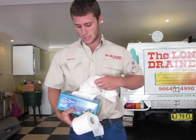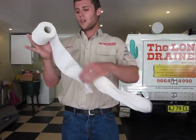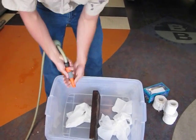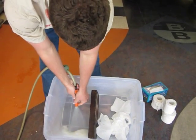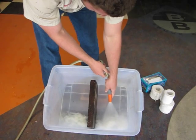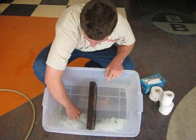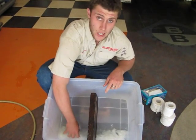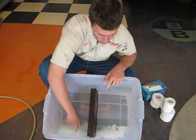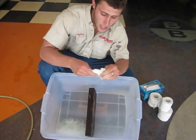Tissue paper doesn't break down like toilet paper does in the presence of water. I'll add water to both of these products and you'll see the difference. Now that I've added water to the toilet paper, just as you would when you flush your toilet, it turns into a pulpy mess easily getting away through your drainage pipes. Unlike the tissue paper that holds its form and doesn't break down.